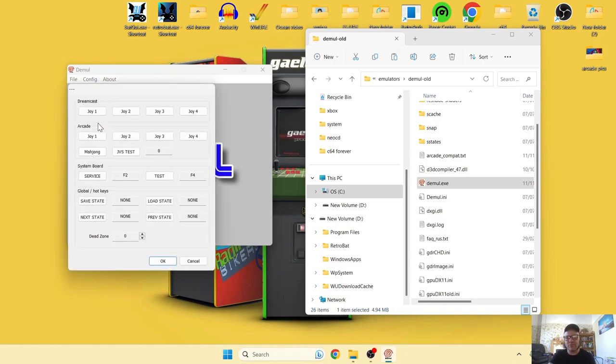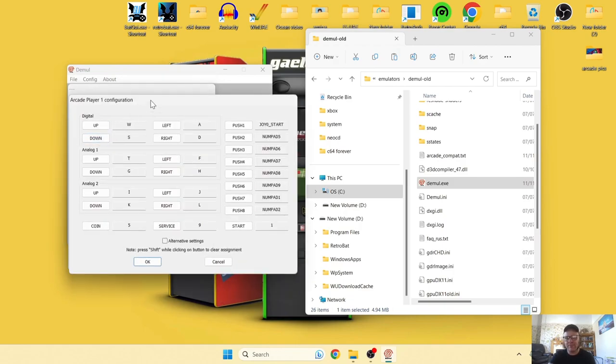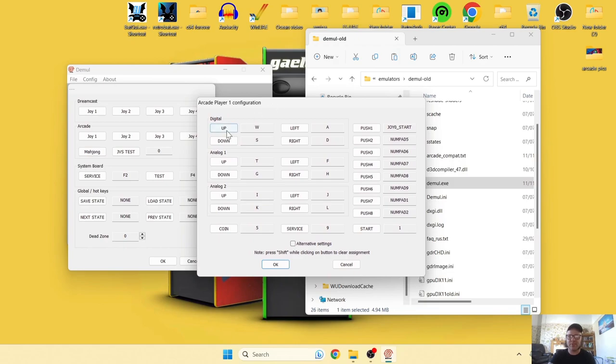Open DEmul without RetroBat loaded, go back to the Config tab, then down to Controls. This time go to the Arcades tab and press Joy One. We can set up the controller configuration again from here.